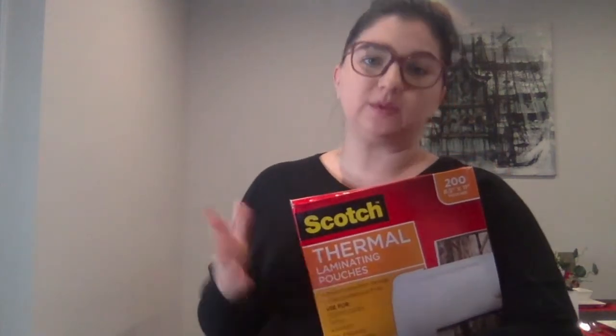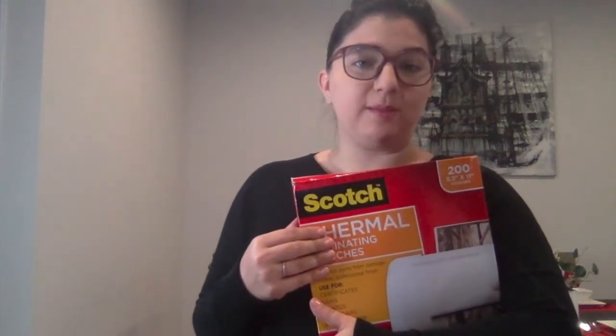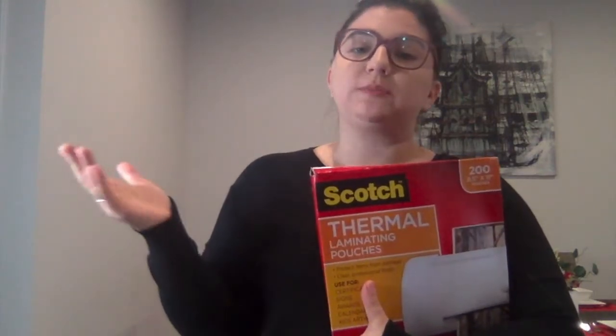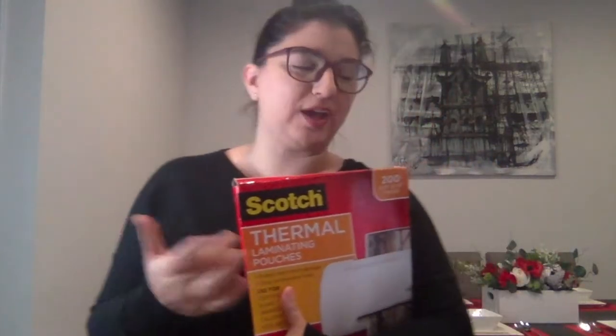After you've printed on cardstock, you need to laminate. I've gone back to the Scotch laminating pouches. I used a non-brand name before — it was a little cheaper, but it just didn't hold up as well. I'm a big fan of laminate cut, but I don't cut before I laminate. I just put the whole piece of paper in and then cut it out. Scotch seems to be the best laminating sheets I've found.